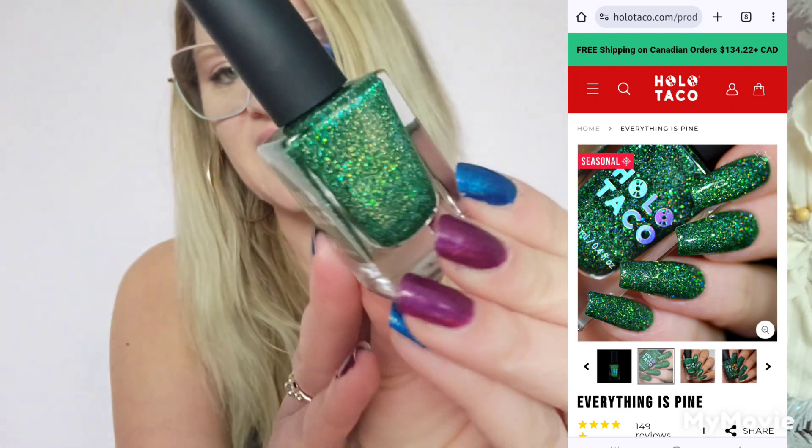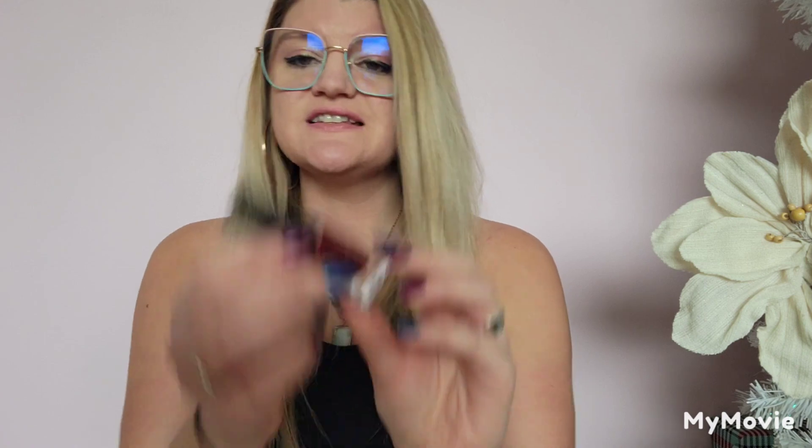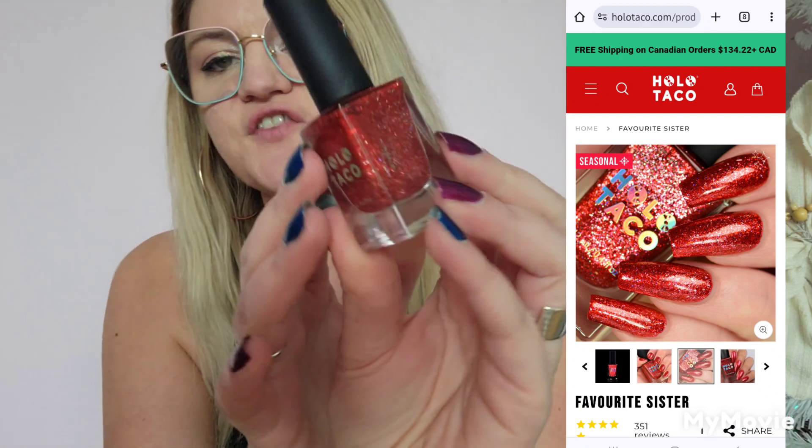This is Everything is Pine — it's a glitter, super pretty. You can see all of the shimmer; I think this is beautiful. This was from the holiday collection a few years back. This one is Naughty List, also from that same Christmas collection a few years ago.